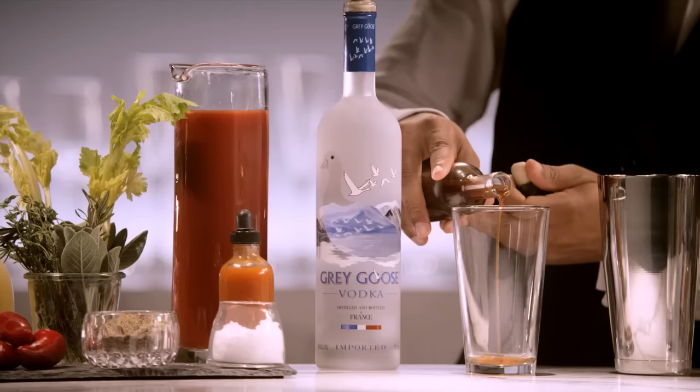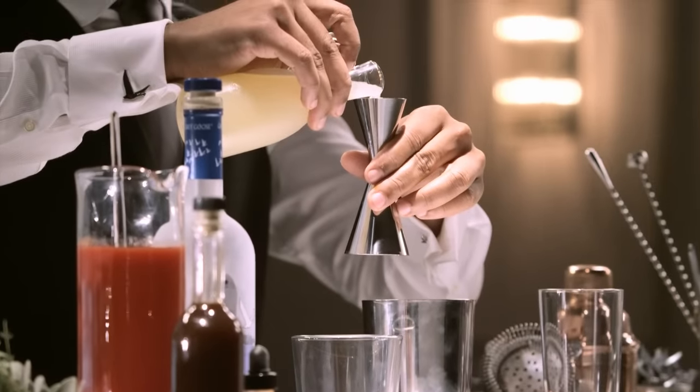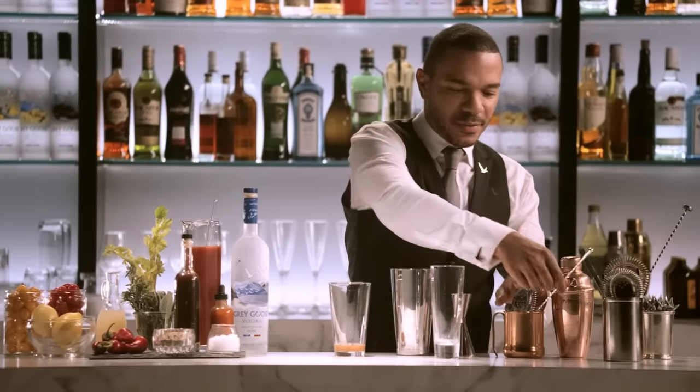Now to the Worcestershire sauce — just a splash. And then we move on to some citrus. We're going to do about a half a part of lemon juice. And I like to give that just a little stir.